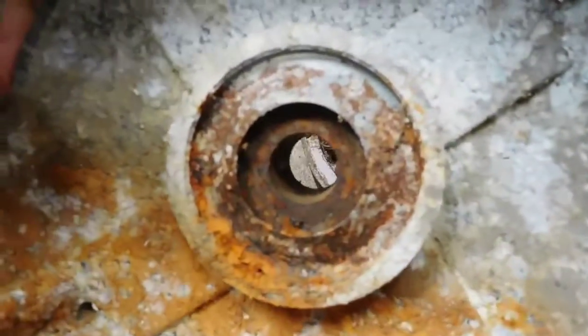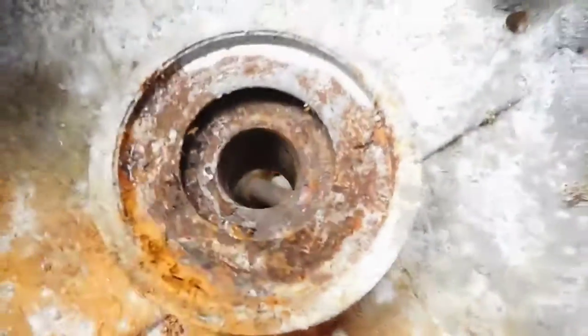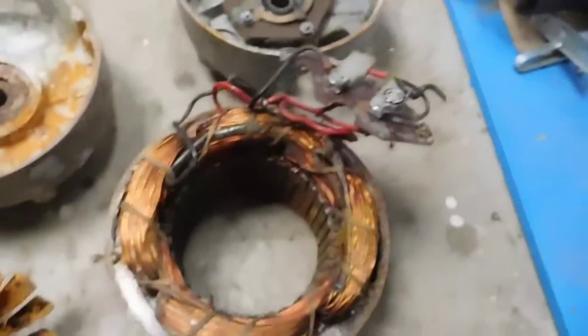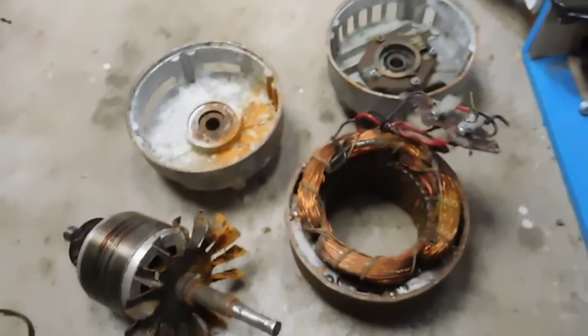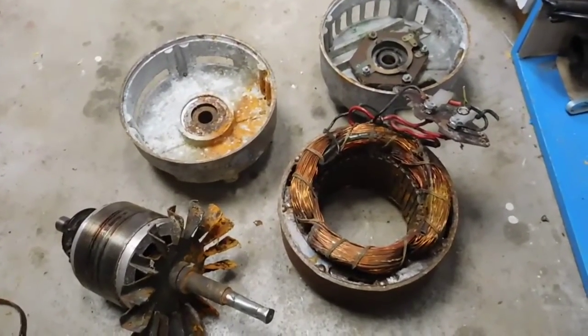I'll probably end up having to replace that end bearing as well, maybe with a radial ball bearing or something, because it's just so bad in there. I knew this thing would be pretty bad, but the front's the worst part of it. That back one's alright — that'll just get a light brush over with some penetrium and some other stuff. Put it back together and just see if it works or not. Anyway, I'll call this part one of this motor restore. Thanks for listening.